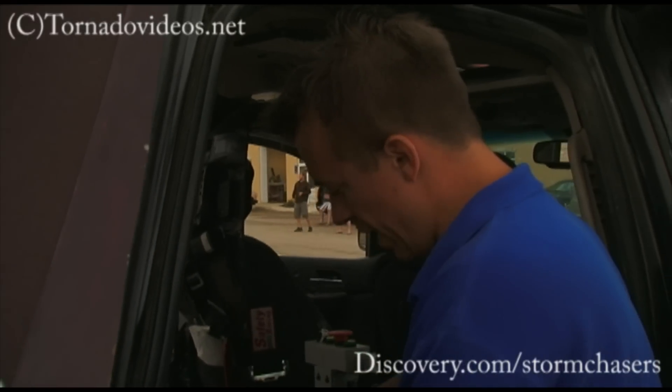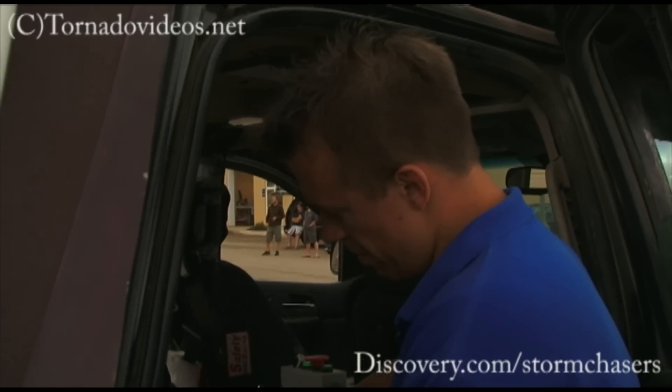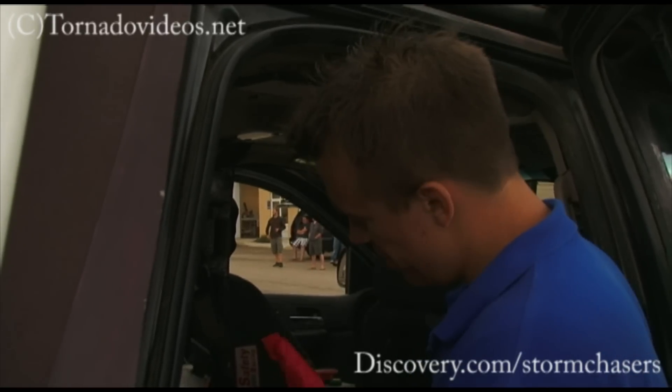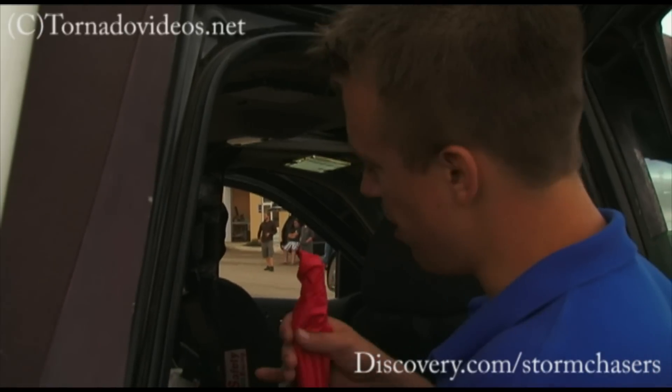So we're bringing these up to the northern plains tomorrow. The engineers at Hyperion Technology Group worked day and night for 72 hours to get these ready to go, and hopefully we'll get them inside a tornado tomorrow.